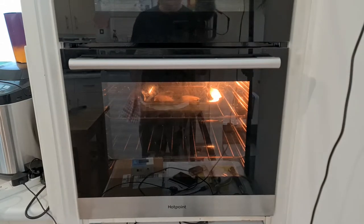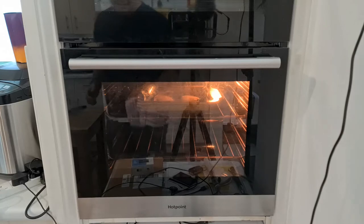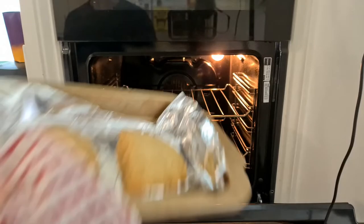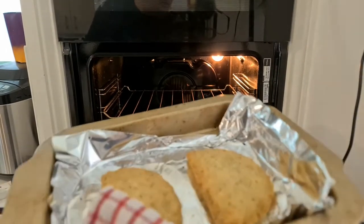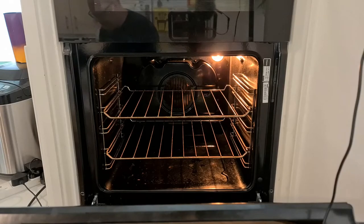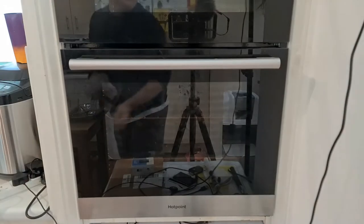A couple of minutes later and I think we're just about the right temperature now. I'm just not going to eat something that's barely 60 degrees centigrade in the middle. A little bit browner, a little bit more healthy sounding. I never like anything that says it cooks in 10 minutes because invariably it never does.